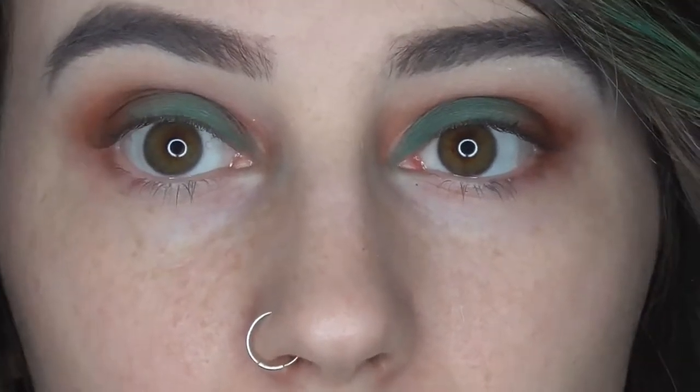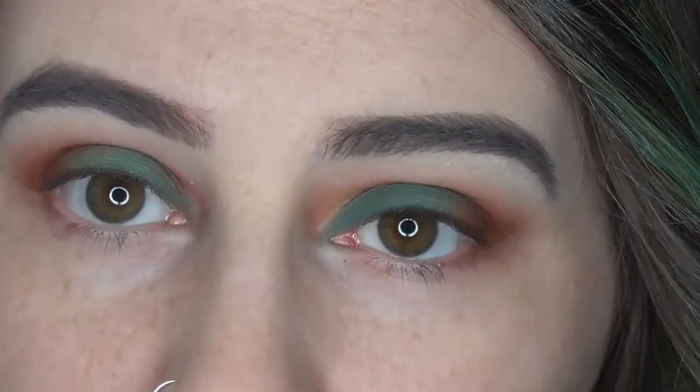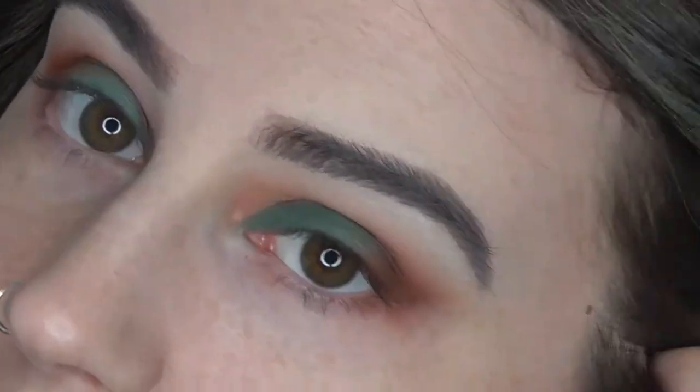I've done my other eye and I've just cleaned up the edges and underneath my eyes with a makeup wipe. I didn't really worry too much about shaping it because I'm going to be applying foundation and concealer in a little while.